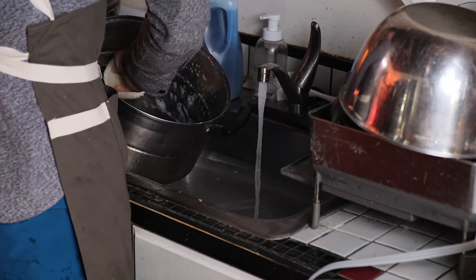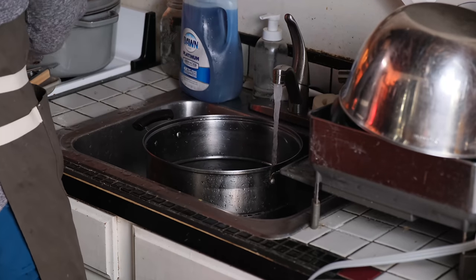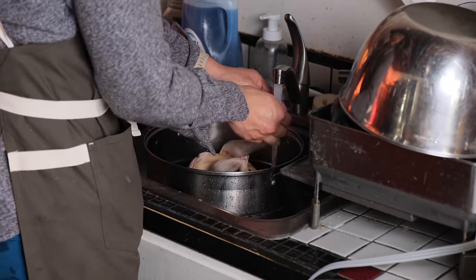Finally, for the aromatics, I only use ginger and scallions, but I split them up into two sections: the raw ginger and scallions, and then ginger and scallions that have been roasted in ginger scallion oil.